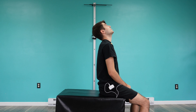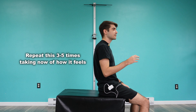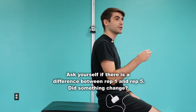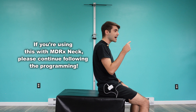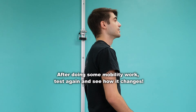Then you're going to look up towards the ceiling and then look back down. Do this for three to five times, taking note of how it feels in general, but especially between the first rep and the last rep. See if the restrictions you feel change at all, notice any discomfort or limitation. Then after going through a set to improve some of that mobility, do this test again and see how it feels compared to the first time.